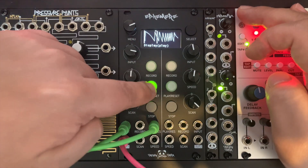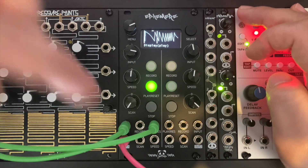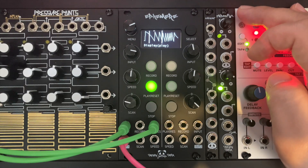Pressing the play button while the playback is active, you can reset the playback to the beginning of the slice. You can also send triggers to the play input jack and sync the recorder modulation with your sequencer.